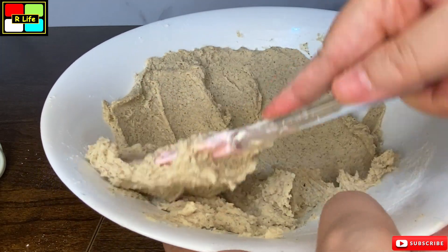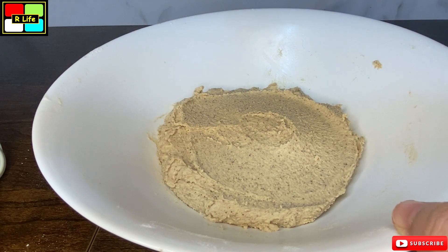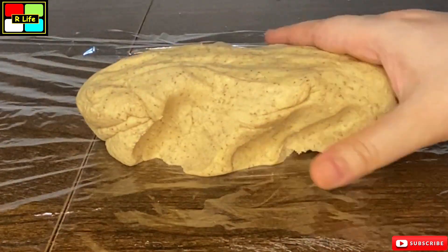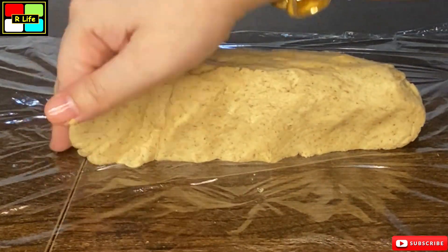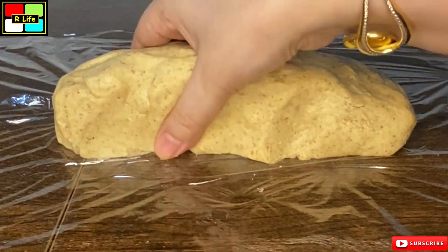Let's start shaping our cookies' batter. Put it in a cling wrap or plastic wrap. With your hands, you can give it a good shape — like rectangle, square, whatever shape you want to make.